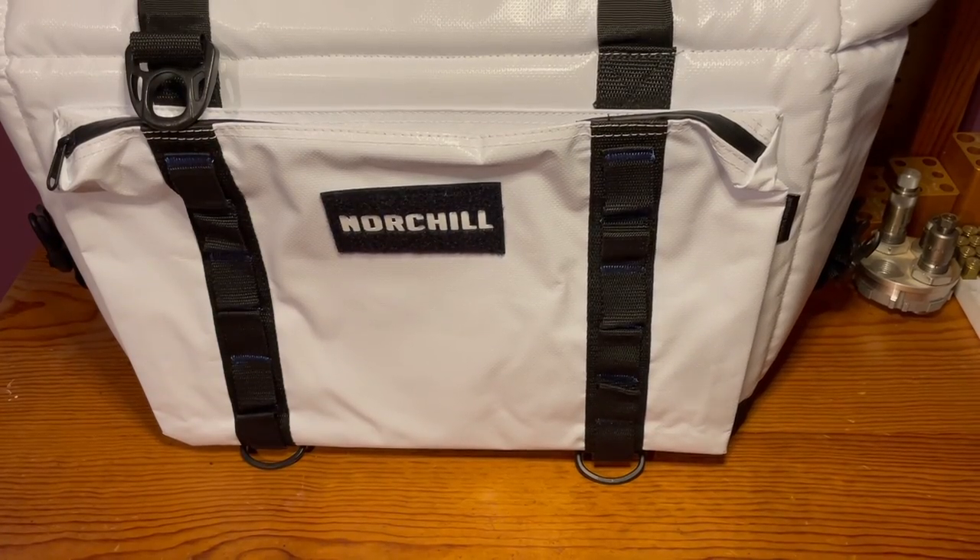Hey everyone, this is Jacob with Somewhat Mediocre Outdoors. Today we're going to be going over the Norchill Boat Bag, the Xtreme Cooler.